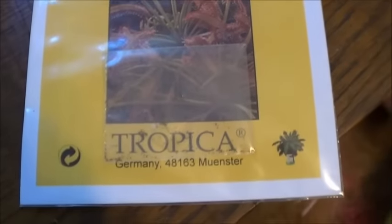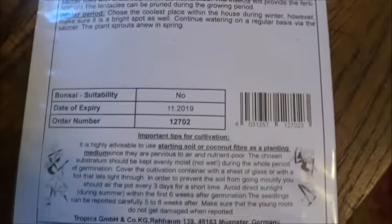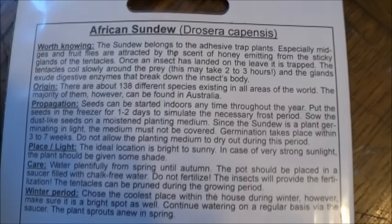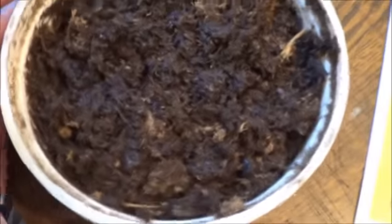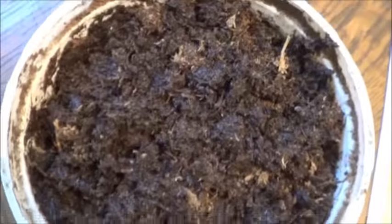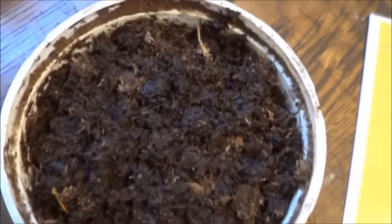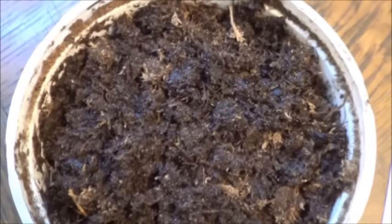They made it surprisingly quickly. The backside comes with all kinds of good information about starting them. I've looked over this a few times and I'm trying to do as much of what it says as possible. Which means we have some nice damp peat moss ready to go — just plain peat moss. I need to plant these on top because they require sunlight to germinate.